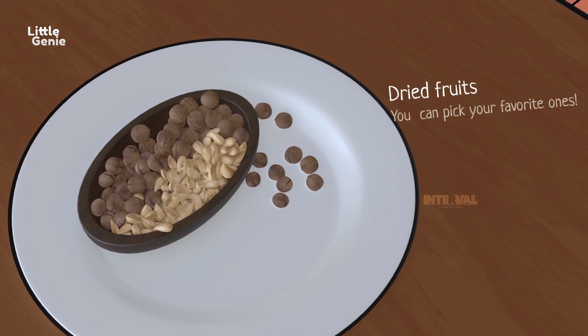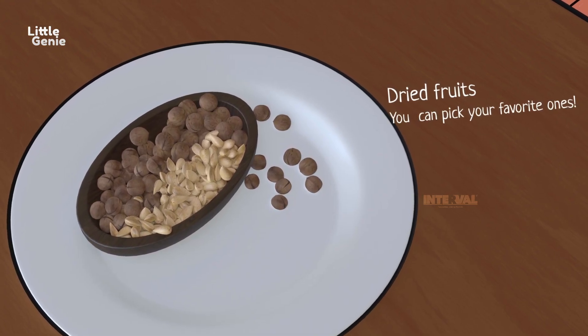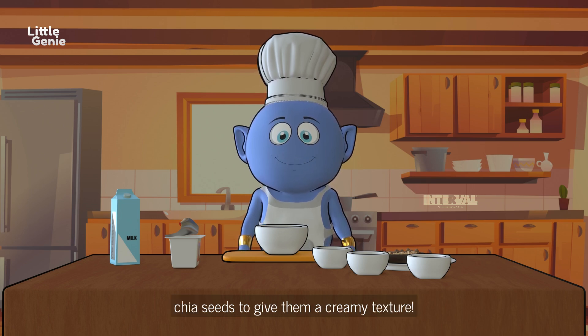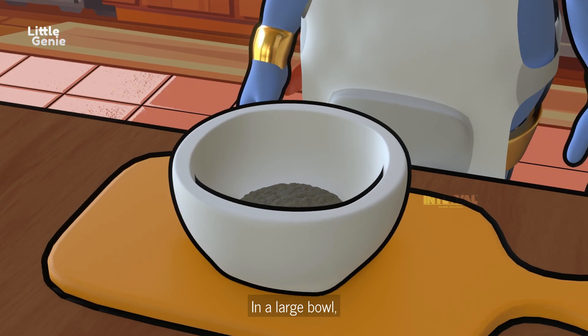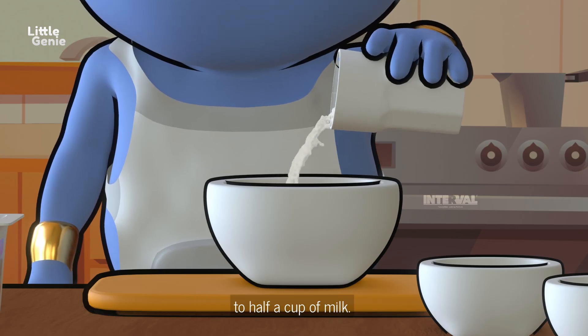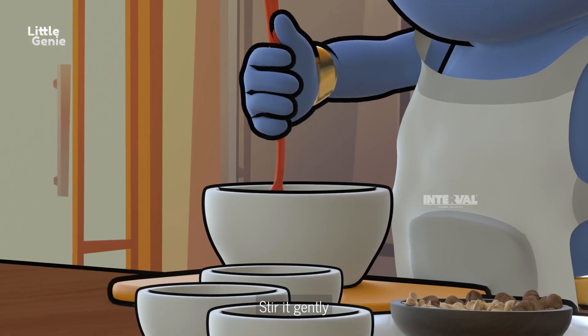We'll also need chocolate chips, because who doesn't love chocolate, and dried fruits — you can pick your favorite ones. Let's start by soaking our chia seeds to give them a creamy texture. In a large bowl, add two tablespoons of chia seeds to half a cup of milk.